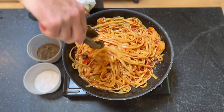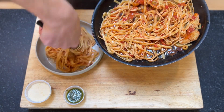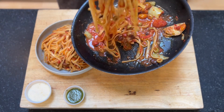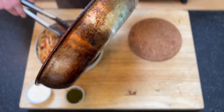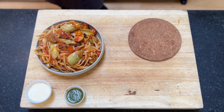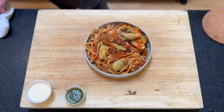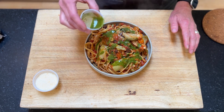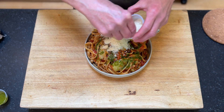We'll go ahead and plate up. We'll get a tong full and just give it a good twist in the bowl to help get a little bit of height. Get all those nice bits on top and around. And then we have for our garnish some basil oil — we can drizzle it over, that'll mix in nicely. And we have our ground Parmesan. You can put some on top, you can leave some for people to put at the table. You can also add some chili flakes if you'd like.